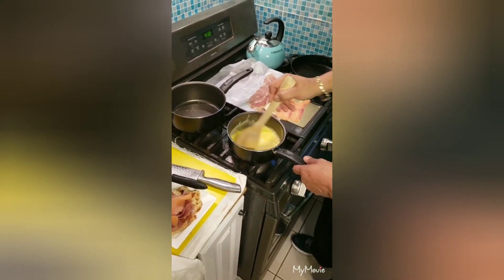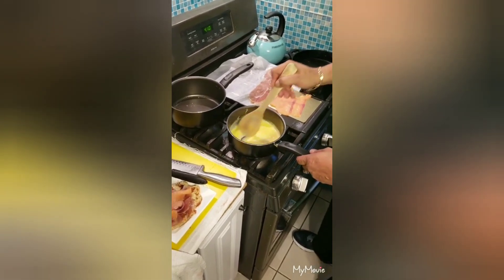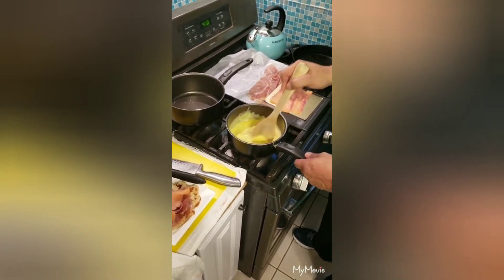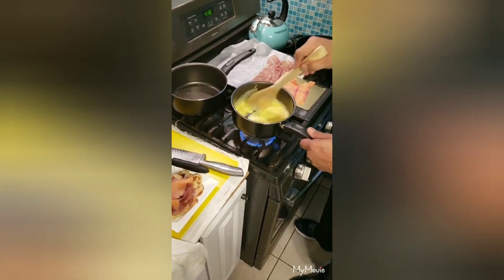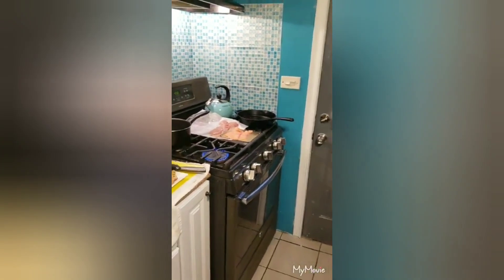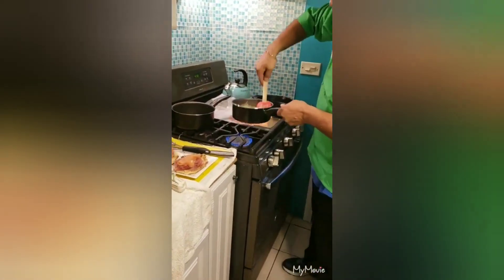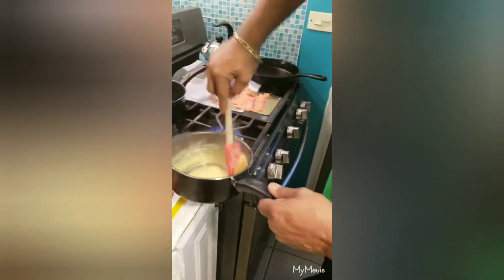As you can see, it's starting to form a little bit on the side of the pan — that's okay. Just keep an eye on it; you don't want to overcook it. Take it off the heat. With a rubber spatula, just fold — keep folding, keep folding, keep folding.